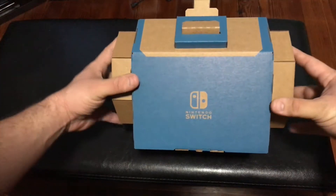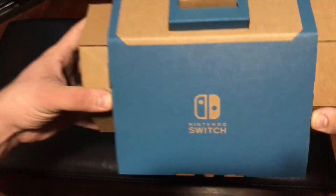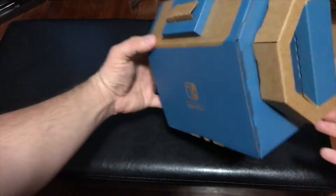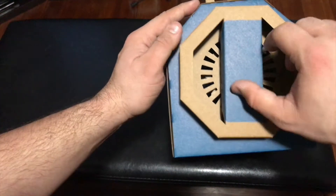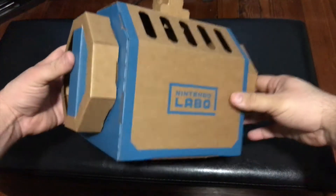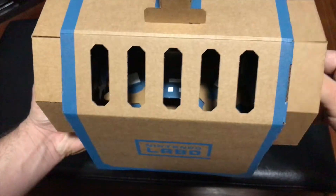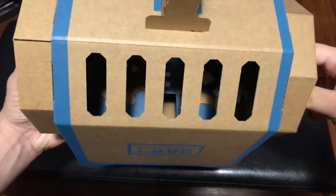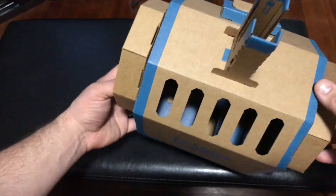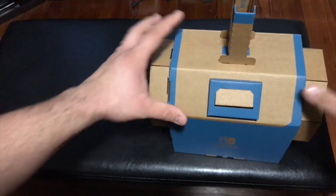Next up we have the submarine controller, with a nice blue color. You can see the Nintendo Switch logo, and a little button we can push. On the side there's a little handle that clicks as you move it. On the front side we've got the Labo symbol and some holes cut in so you can see what's going on inside. On the other side, there's a turnable piece, and up top is the area where the Toy-Con key goes.